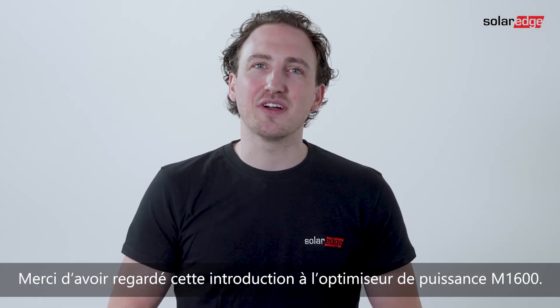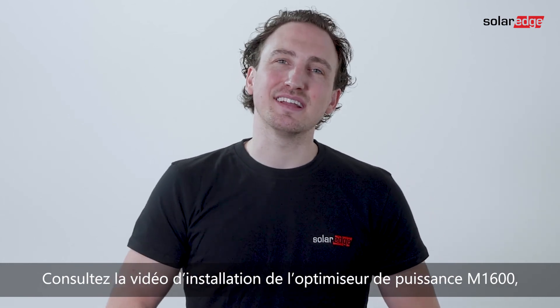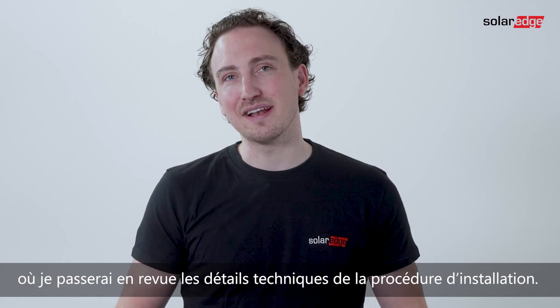Thank you for watching the introduction to the M1600 power optimizer. Don't miss the M1600 installation video, where I'll be walking you through the more technical guidelines.